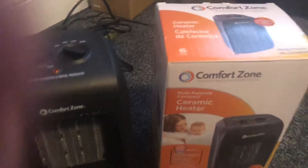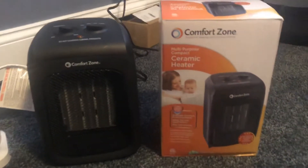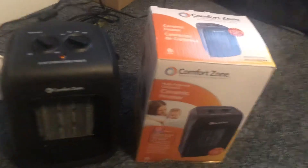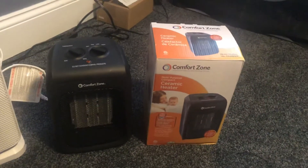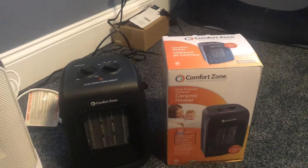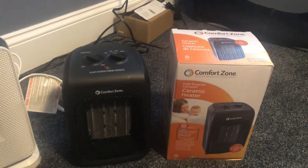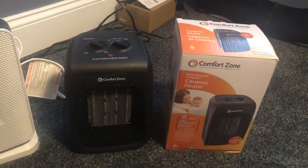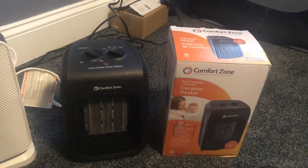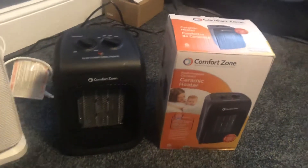But yeah, this is the review for the Comfort Zone — I will highly recommend it. If you could do me a favor and check out the rest of my YouTube channel and subscribe, I would really appreciate it. I got a ton of unboxing videos and different reviews on space heaters and tech stuff, so definitely check that out and slap the like button. Have a good rest of the day, later!